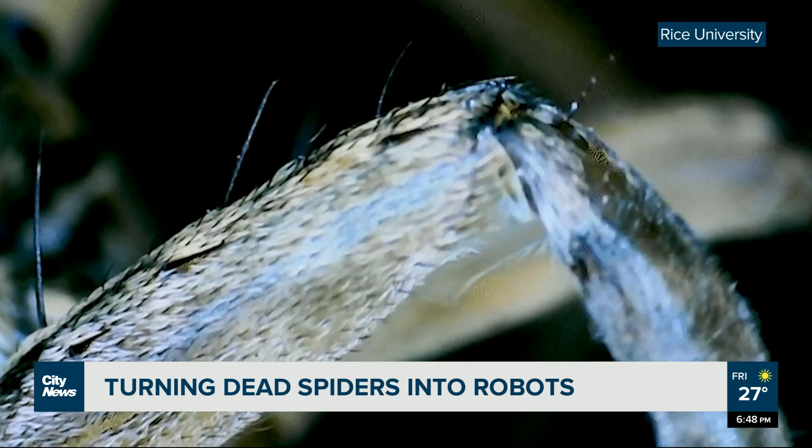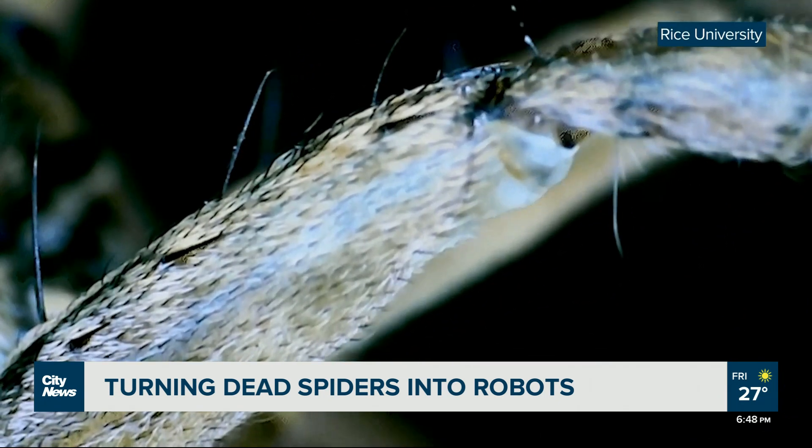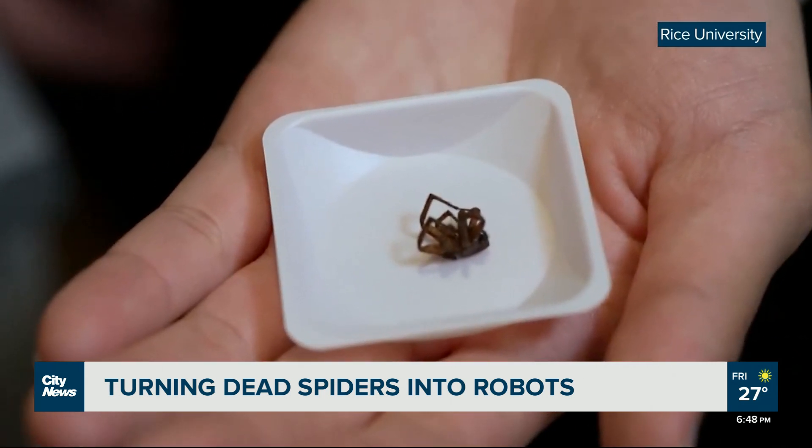And instead of extensors, they use hydraulic pressure from their bodies to pump blood into their extremities, stretching them out. That's why all their legs curl up when they die — there's just no way to straighten them without that pressure.